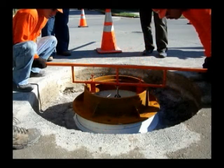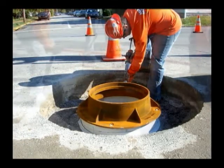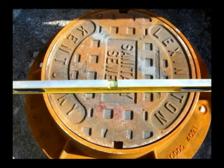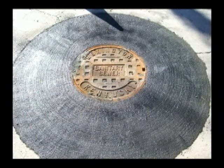Setting the frame and replacing the lid. Here's a shot of the levelness of the repair — we're showing a few of the finished products.